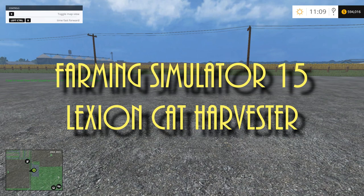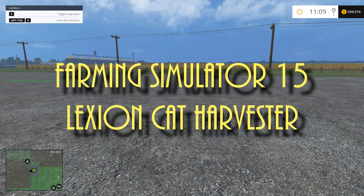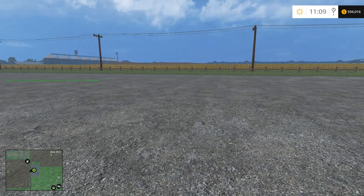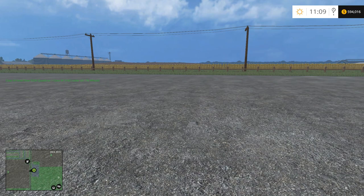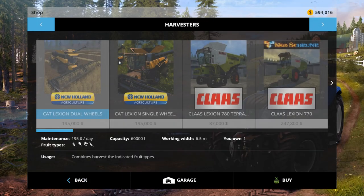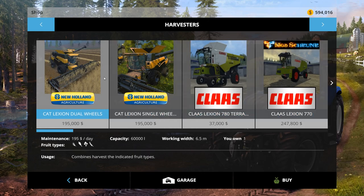Welcome back to Farming Simulator 2015. I'm on my test Nebraska map and I had a subscriber, King Kid, ask me if I could do a showcase on a piece of equipment. I downloaded it — the download link is in the description. Let's see what we're looking at: it's a harvester, the Cat Lexion dual wheel mod, and it looks like it's based on the New Holland but they've done a Cat paint job and made some modifications.